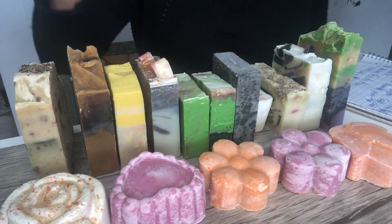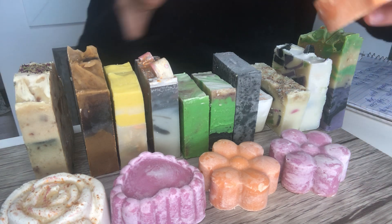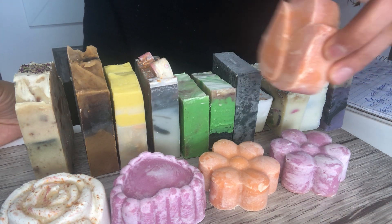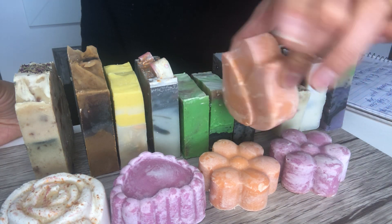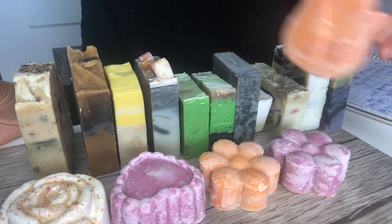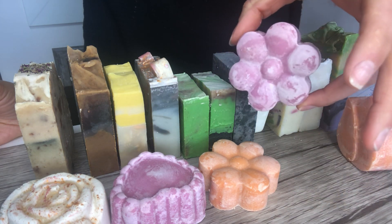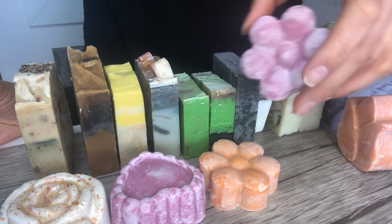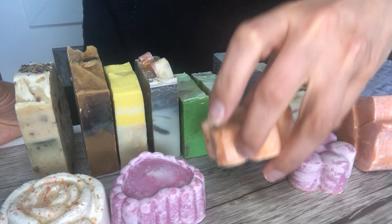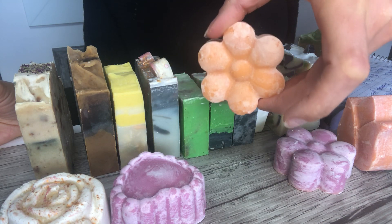I have a few flower soaps that I made for Women's Day — I still have them. They're scented with exotic plum. I have tulip in orange, tulip in pink, and daisy in pink. They all smell like flowers.